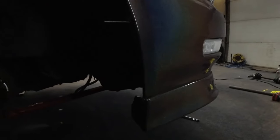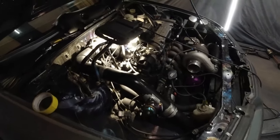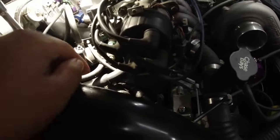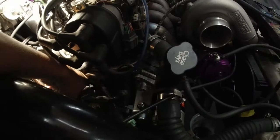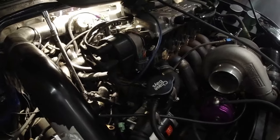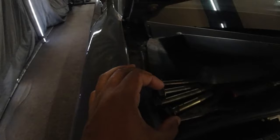I already drained the fluid out of the transmission. You don't have to do that, but it makes for a less messy job — sometimes when it's overfilled it can spill over. There are four 17-millimeter bolts holding the transmission on from this side, which I've already removed.